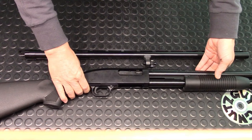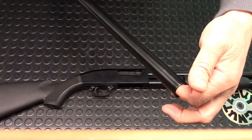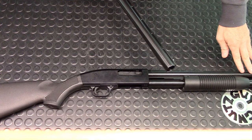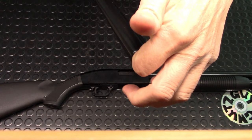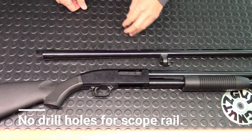Moving on to the receiver — it's made out of aluminum alloy, and you can tell the finishing is a little different. By the way, the 28-inch barrel is known as the field barrel, and the 18.5-inch barrel is known as the security barrel. The 28-inch has a choke marked 'mod' on it. The trigger housing is made out of plastic.